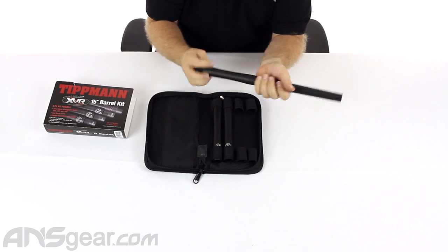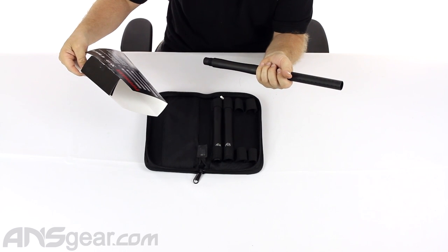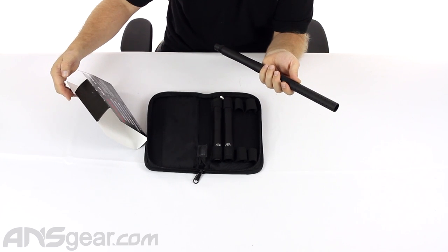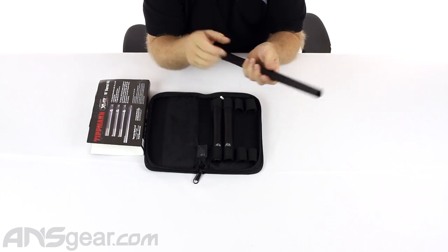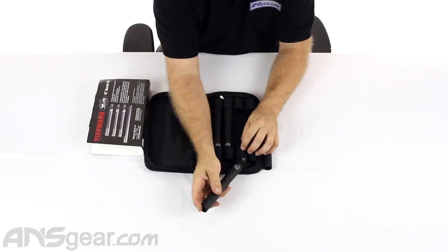Construction — it's made out of aluminum, I'm pretty sure it's 6061 aluminum. It's micro-honed on the inside to give you consistency across your bore sizes, and again the three bore sizes are 680, 684, and 688.